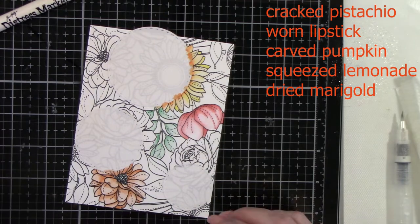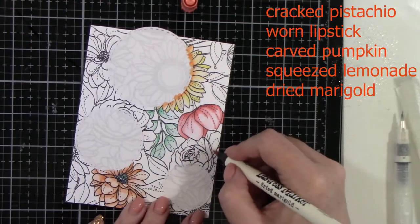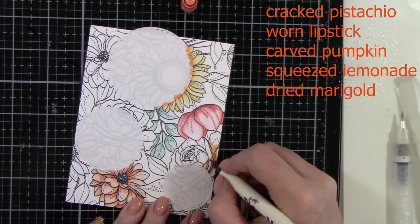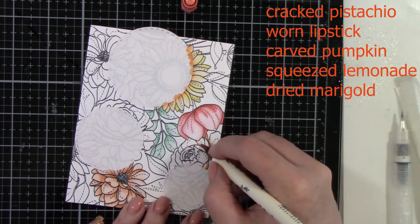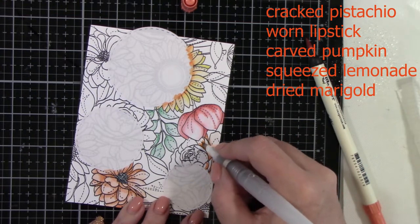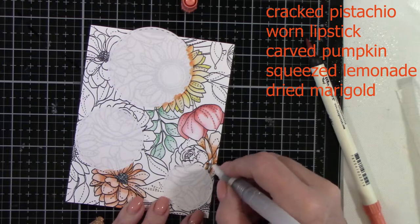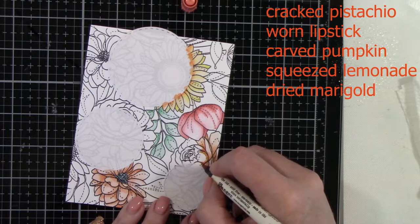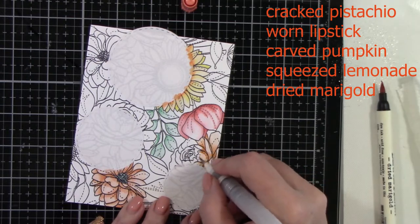The colors are: Cracked Pistachio, Worn Lipstick, Carved Pumpkin, Squeezed Lemonade, and Dried Marigold. On the first panel I colored, I was laying down water first, then adding some color and blending it out. Each image mostly has just one color because you get that shadow effect and the lighter effect just by blending it out with water.